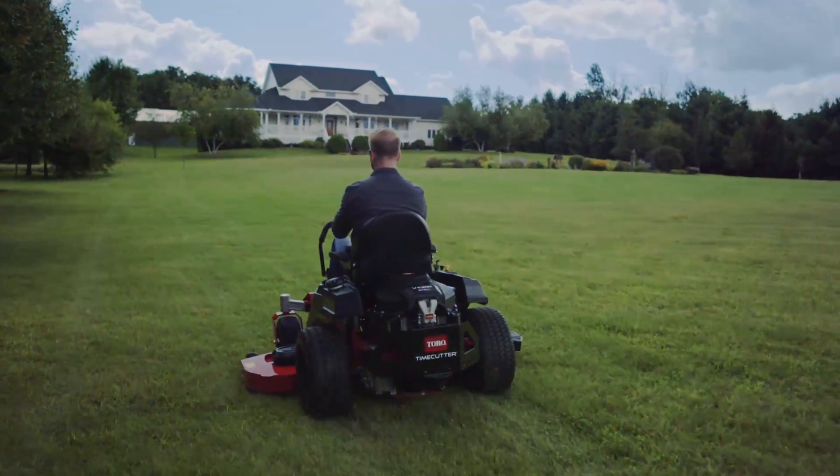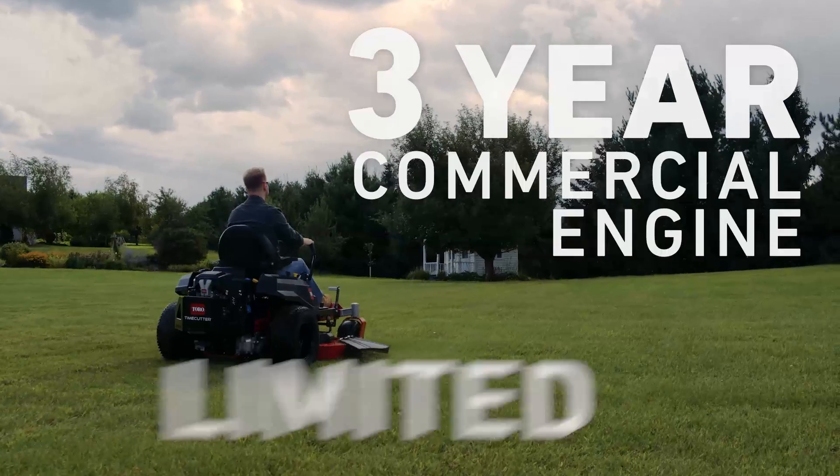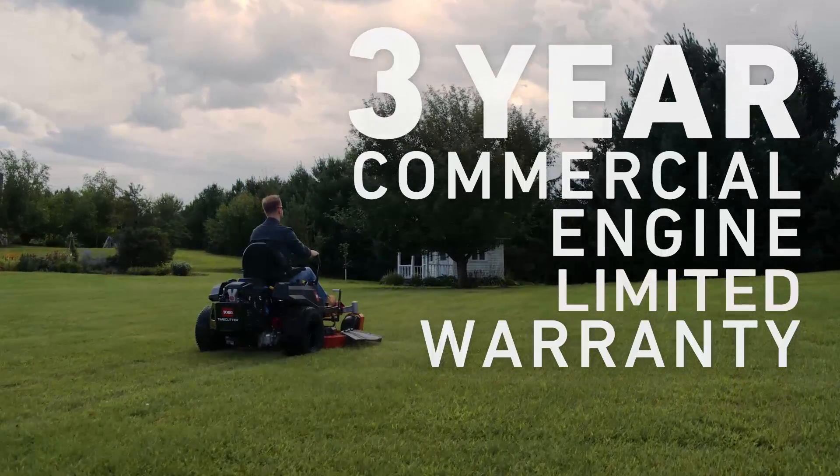The available commercial V-Twin engine delivers high horsepower performance, backed by an industry-leading three-year commercial engine limited warranty that the rivals simply can't match.